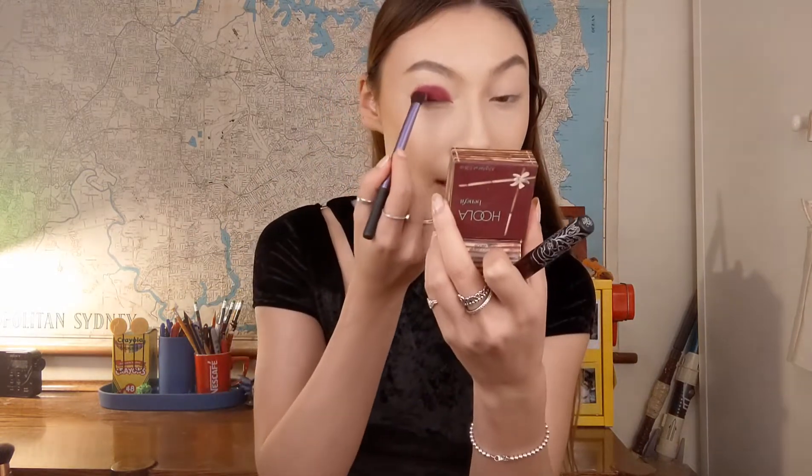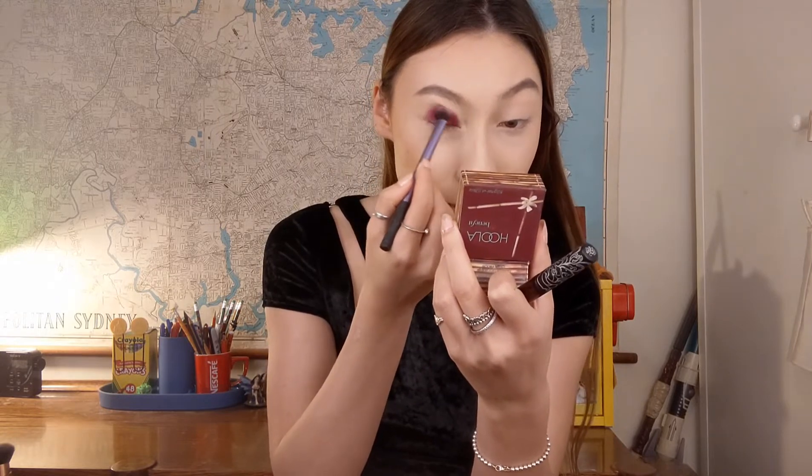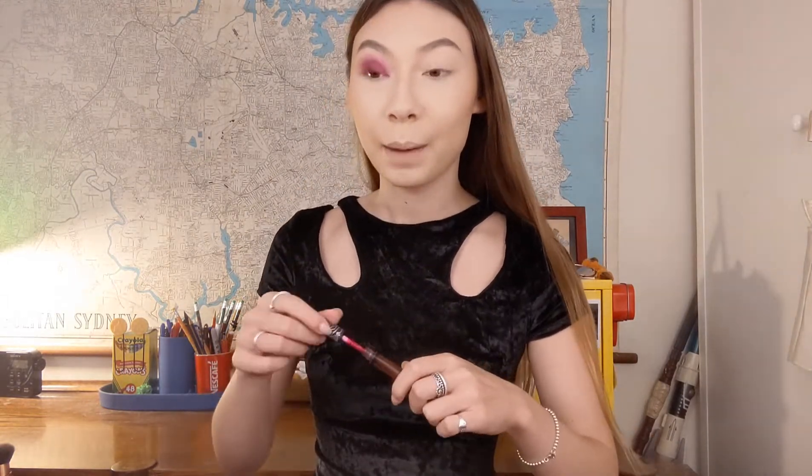Once I've packed it on in the general shape I want — kind of just a semi-circle over my entire lid — I grab another brush to buff it out better. This is a little shader brush from Real Techniques. I blend the edges so it blurs into my skin. I'm working on one eye at a time so I can quickly work with the product before it sets.